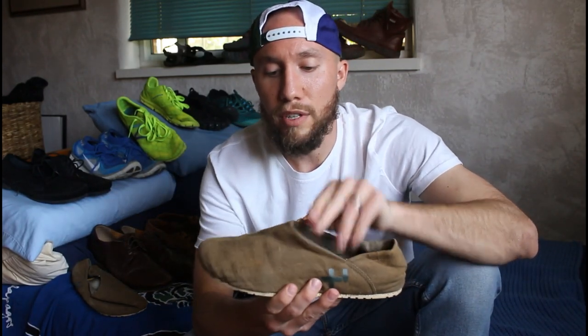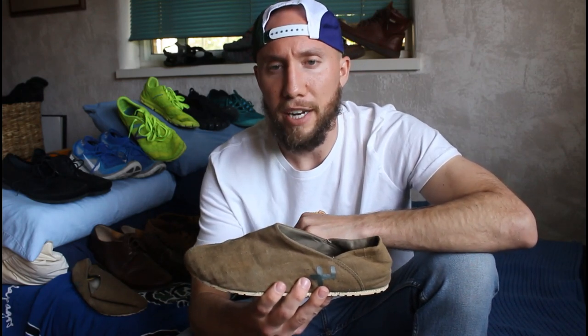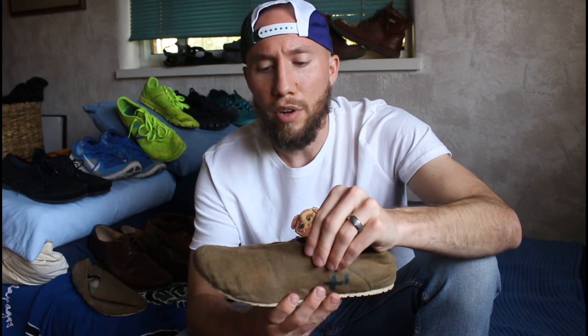This one is the Oats Espadrille — it might be Espadrillez if it's a Spanish word, I'm not sure. Excuse my Spanish. The company actually used to be called Oatsy. I don't know where the Z went. I think it's just Oats, O-T-Z.